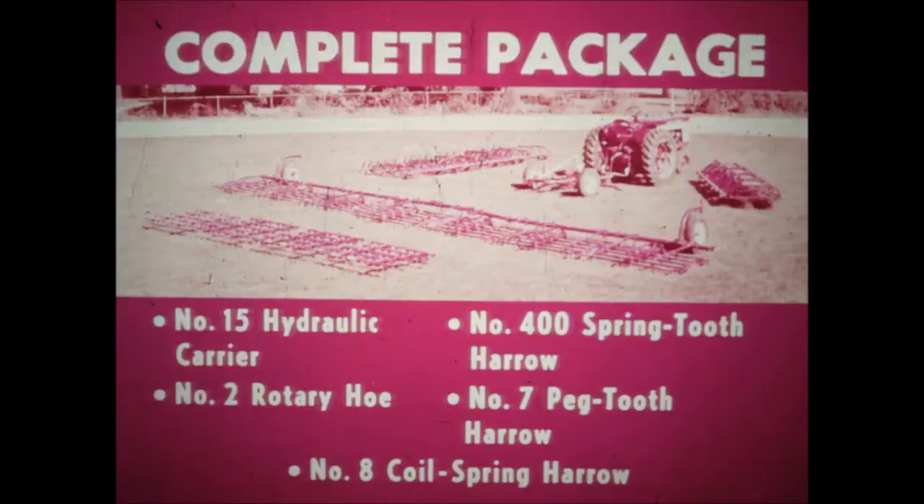Whichever implements you choose to make up your own package, you get the brass-tack benefits you've come to expect from Harvester. Select the combination that meets your light tillage requirements and start capitalizing on the one-man operation that lets you do more work faster, easier, and better than ever before.